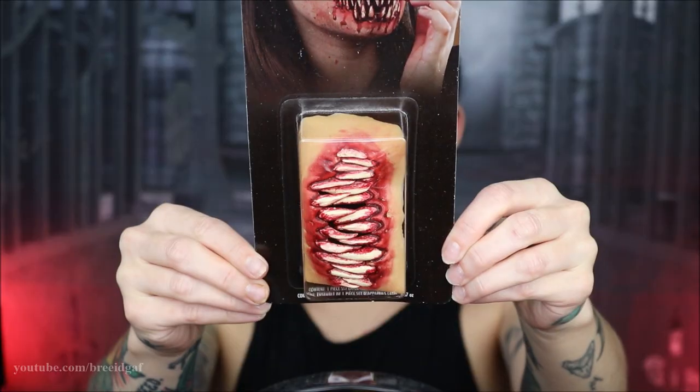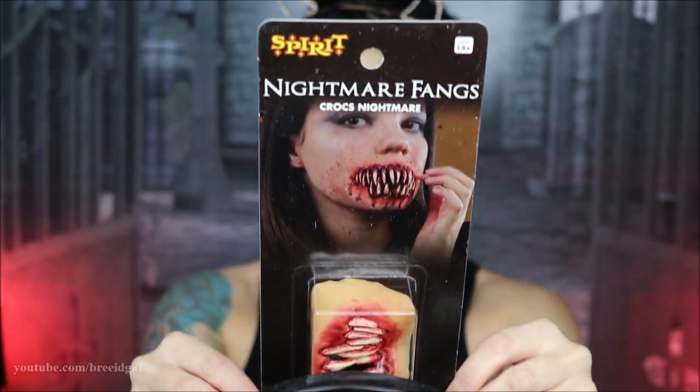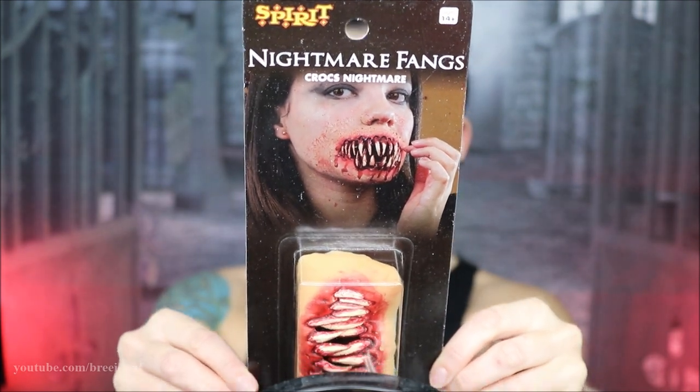Hello everybody and welcome back to my channel and welcome to the second Halloween makeup look of the 2021 season. I am so excited about this one — coffee in hand and makeup ready to go. Today we are using these nightmare fangs from Spirit Halloween. I saw these and I instantly knew what kind of look I wanted to do with these.